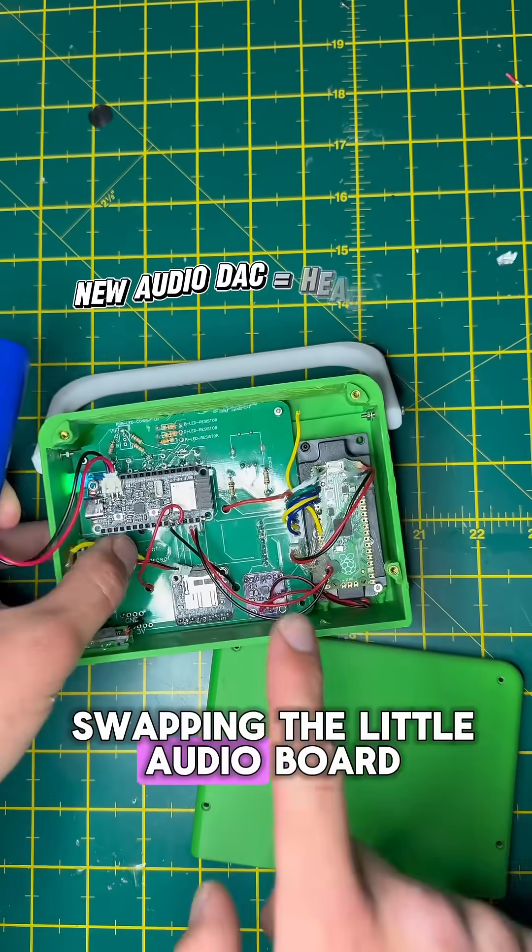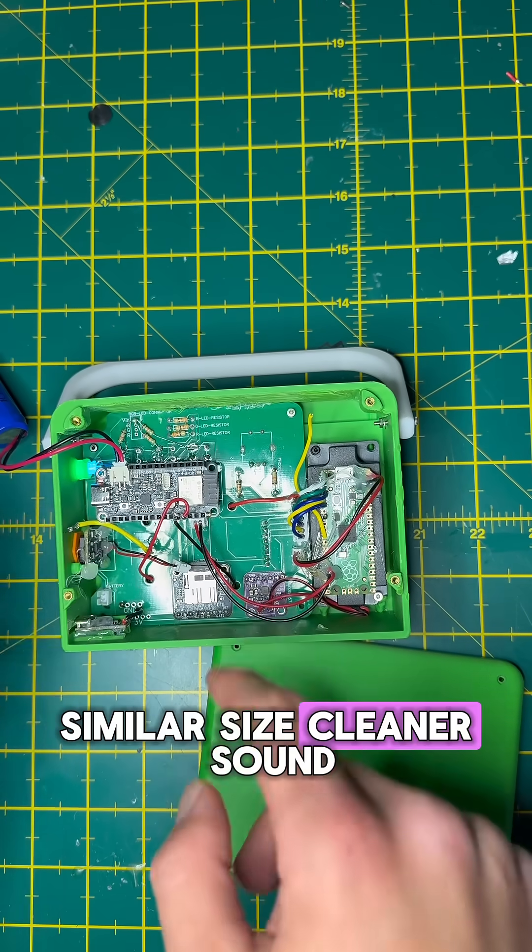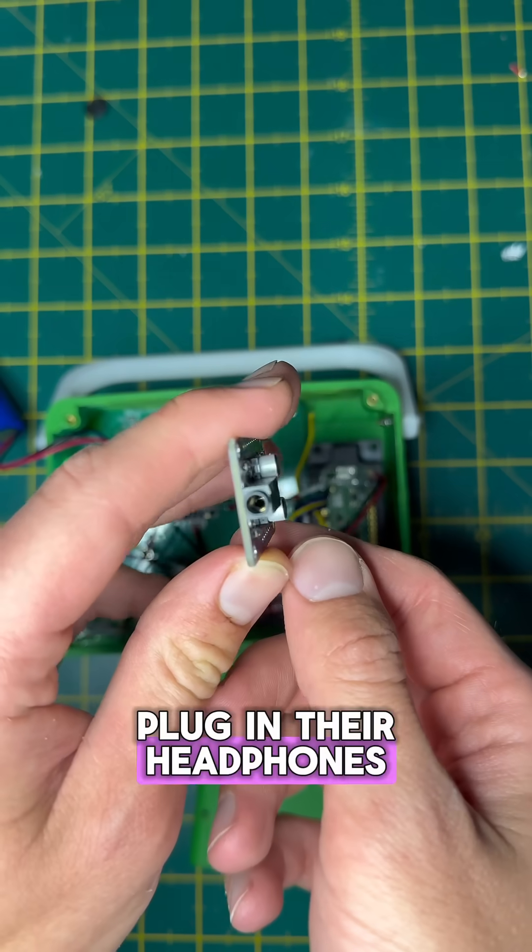I'm swapping the little audio board for one that has a built-in headphone jack. Similar size, cleaner sound, and the kids can plug in their headphones in a car.